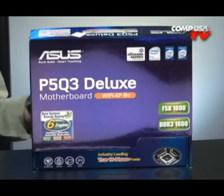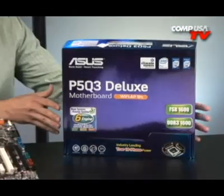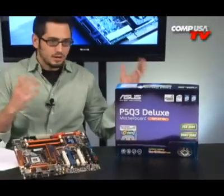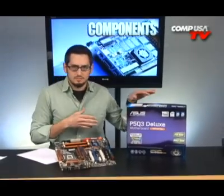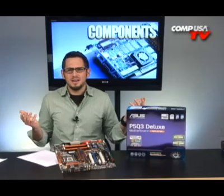Man, this box is pretty, isn't it? Look how shiny and blue and purple — how many colors it has. I forget the board, I love the box. Can I keep this? Can I? No. Come on, please.